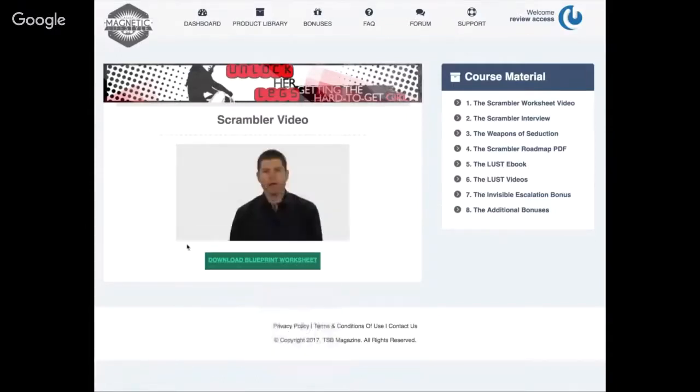Hey guys, Bobby Rio here. Welcome to Unlock Her Legs. What I have in front of me is a worksheet that you'll find below this video, and I want you to print this out or at least save it to your computer. It sounds like a lot of work, but it's really not — it's just some simple questions to set the framework for what you're trying to accomplish.